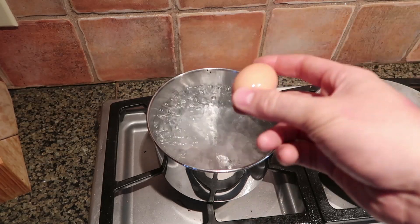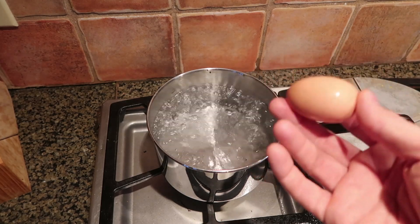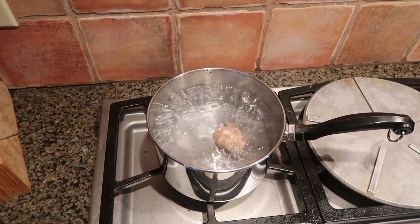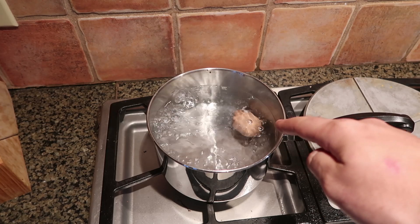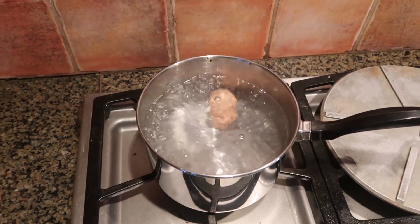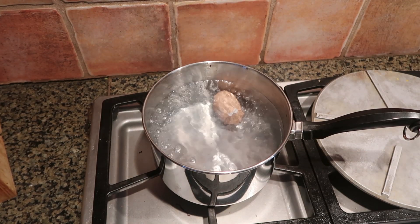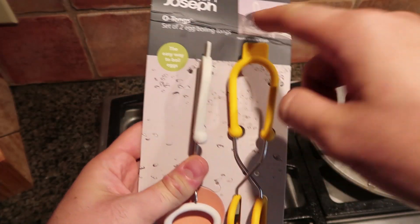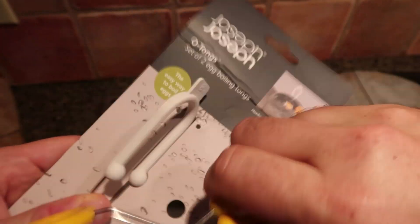Usually when I boil eggs I would get water to a boil and then time my eggs — however long I want — so that way I get medium, soft, or hard. But when I drop an egg in boiling water a lot of times they will crack. You can see that one just cracked, a little bit of white egg came out. Even with a spoon if you try to lay it down, sometimes they crack anyway. Well guess what, they have a gadget for that — these are egg tongs.